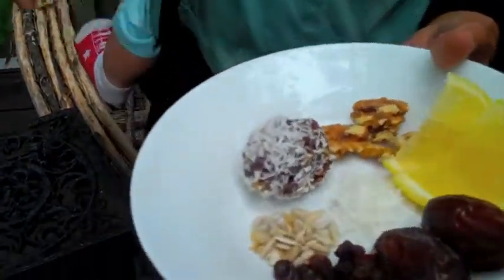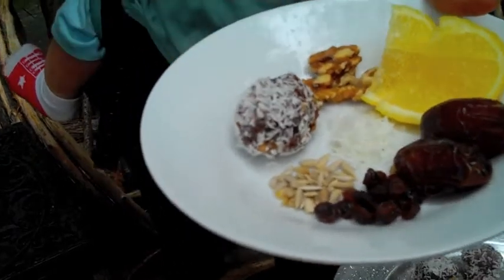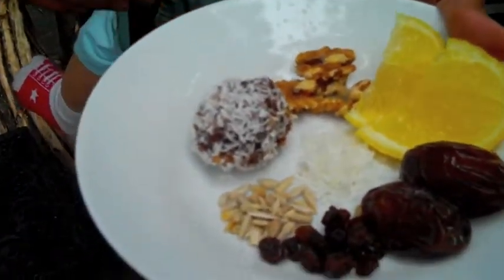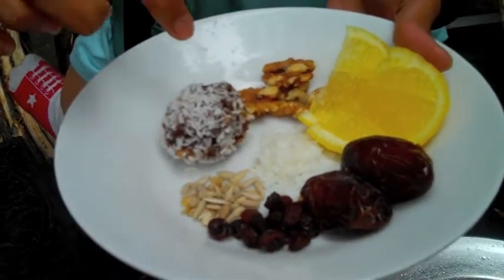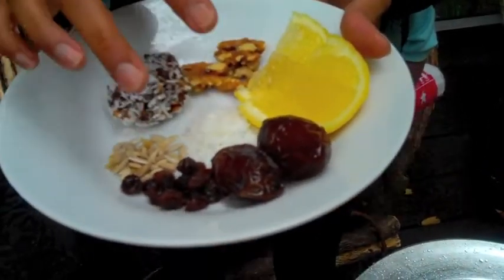These are the ingredients. Everything's organic. Everything's raw. Walnuts — you could also use almonds or cashews. Some lemon juice and lemon zest. Coconut, sunflower seeds, raisins, and some nice meaty dates.